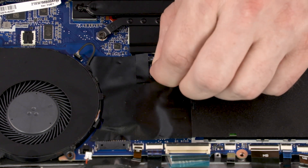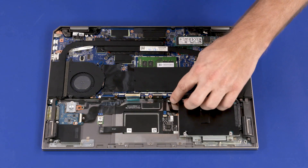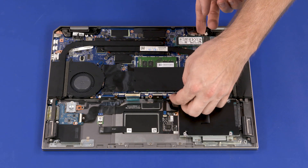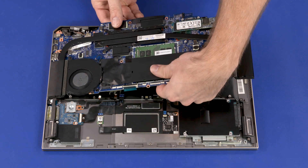Lift the plastic hook off of the system board and remove. Grasping the system board near the center, carefully lift the right edge off of the alignment pins and slide the external connectors out of the cutouts in the top cover.